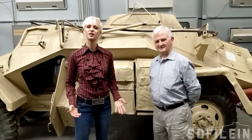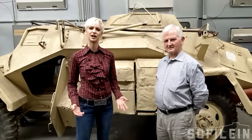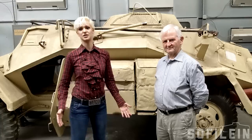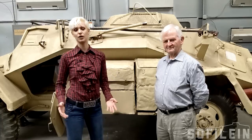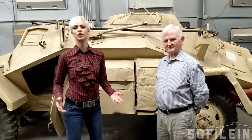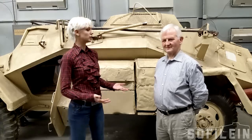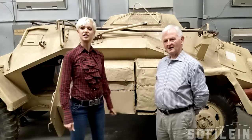Hey guys, I'm here with Hilary Doyle and we're going to be talking about a few of the German vehicles at the National Armoured Cavalry Collection here in Fort Benning, Georgia. This one is going to be our first one. It has an awesome story and we're going to talk about how it fit into the war, how well it worked, some of its background and design features. So why don't you start off with an introduction of what we've got behind us here.